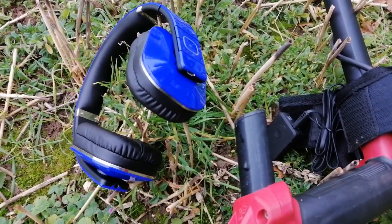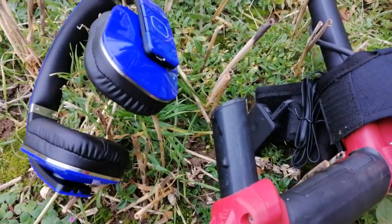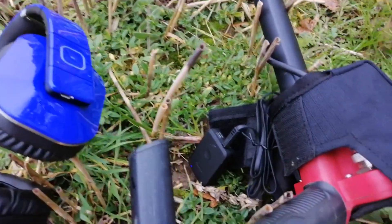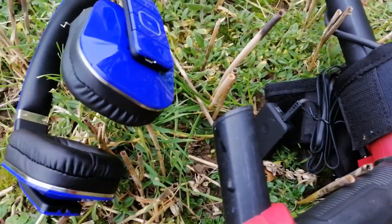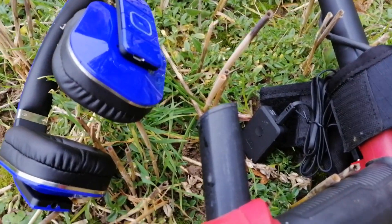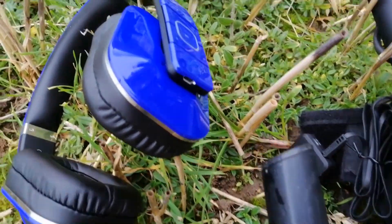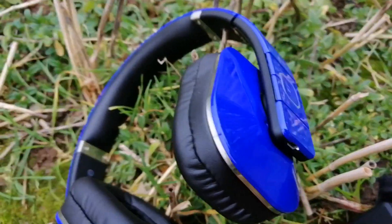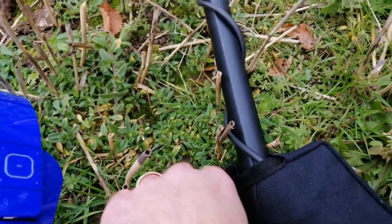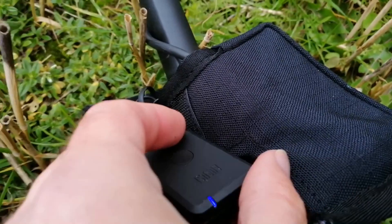If you want a wireless headphone setup for your computer, your detector hasn't got wireless built in — for instance, the Vanquish 340 doesn't have wireless — but you can easily make it wireless for under 60 quid. These August EP650 aptX low-latency headphones and a little transmitter, the MR 260.